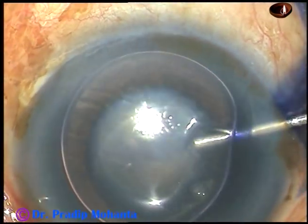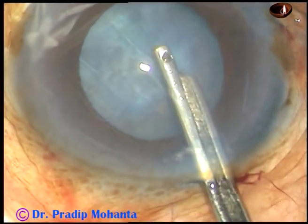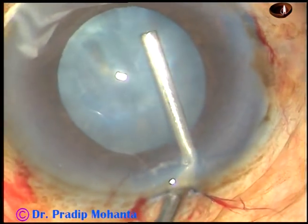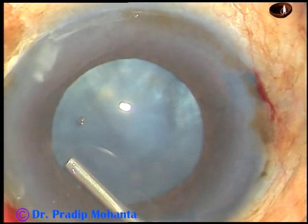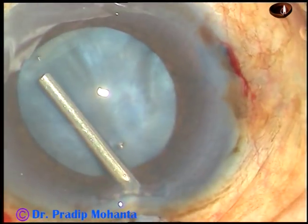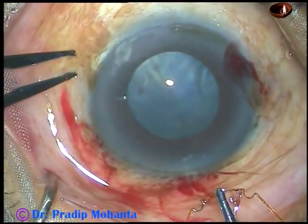So my thinking is it is better to use a pupil expansion device in such cases, and I have decided to use the Bhex pupil expander. For this, after the initial steps, I fill the anterior chamber with viscoelastic substance. At this moment I am injecting HPMC, and injecting some HPMC under the iris to make some room for tucking the flanges.